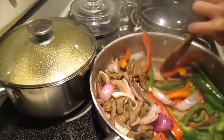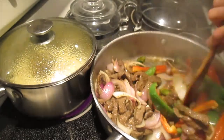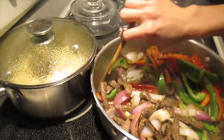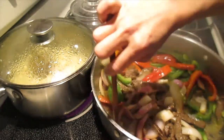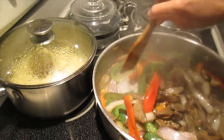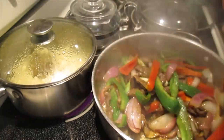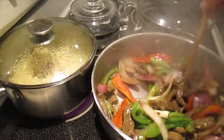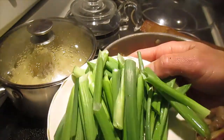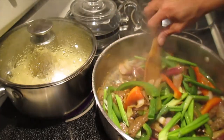Mix together. Oh, it smells so good, guys - really, really good! And then I put the last one - the string onion on top. Our couscous is done! Yes, here we go.